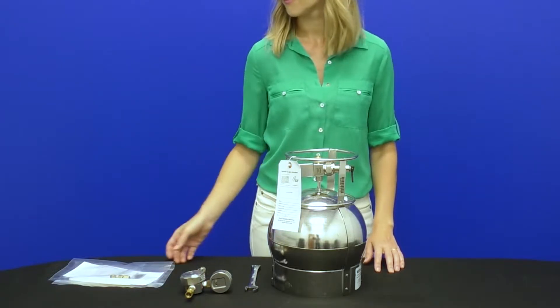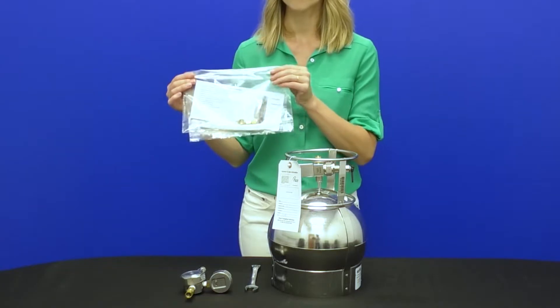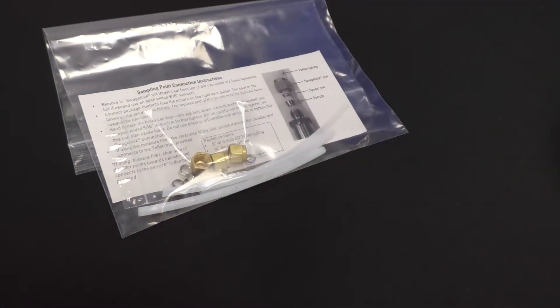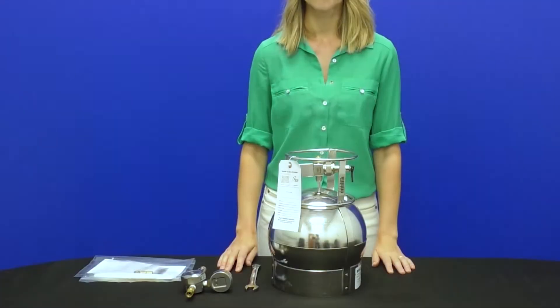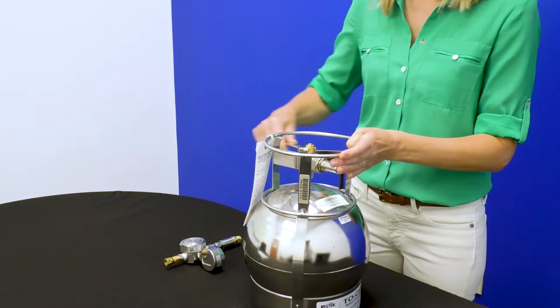If tubing and fittings are needed to sample a subsurface or hard-to-reach area, you will find these items and all instructions in an enclosed plastic bag. Next, verify the valve is securely closed and remove the brass cap from the top of the valve.